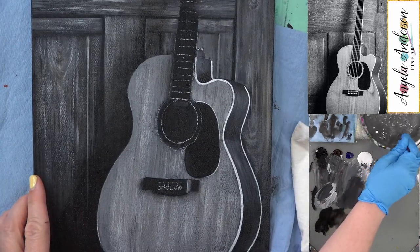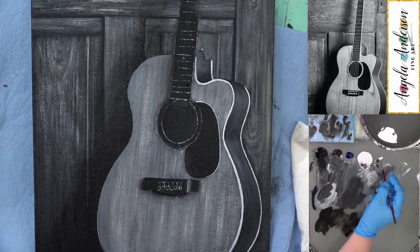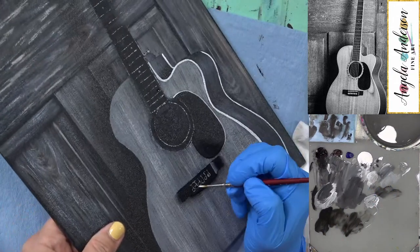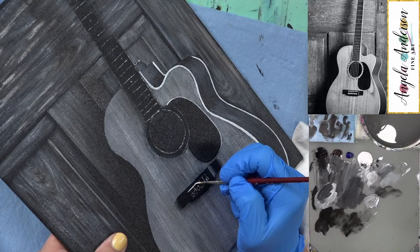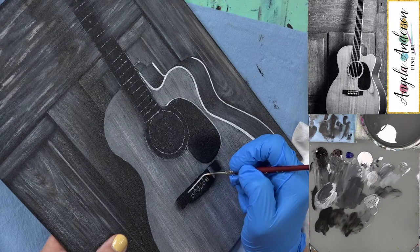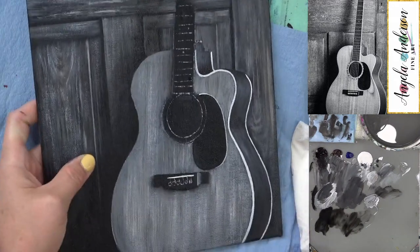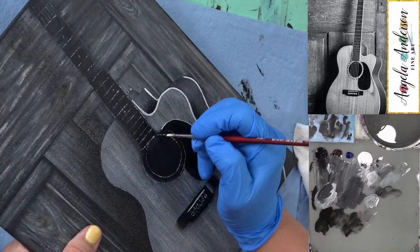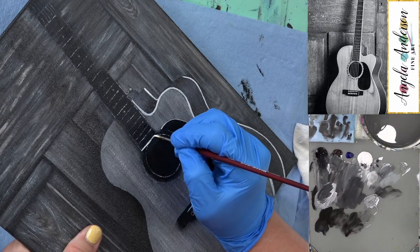Mark: When you do stuff like this, chat comes to almost a complete halt. Angela: Oh yeah — everyone's watching carefully. So don't mess up! Then the bottom of the fretboard right here — is that what it's called? Fretboard. I know those are frets so I'll go with that.